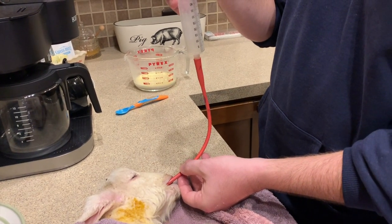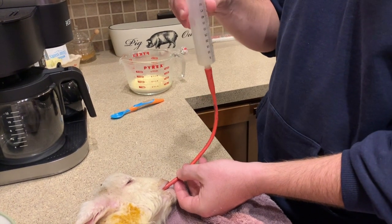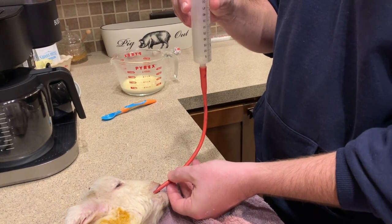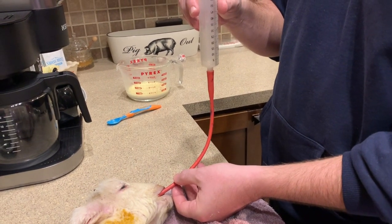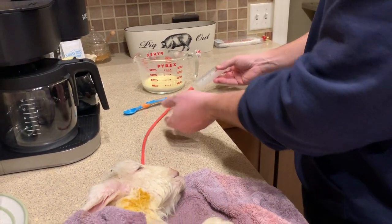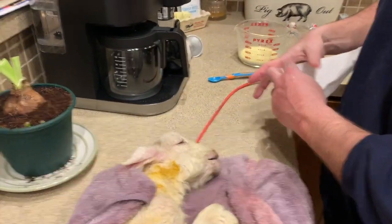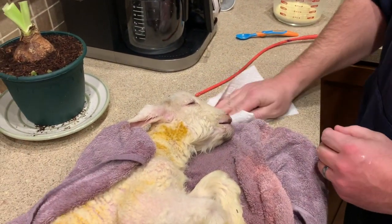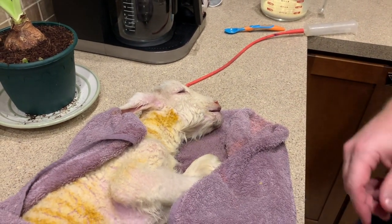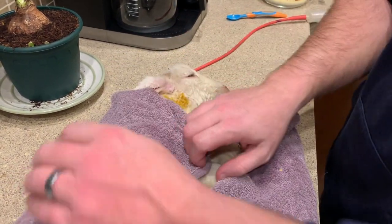Once it's done gravity feeding in, give it a few seconds — you should hear kind of like a pop sound, and that pop sound signifies that it's done. At that point, quickly and in one swift motion, remove the tube and that's it. This is going to help his core temperature heat up and give him some nutrition that he needs. Do not attempt to bottle feed an animal that cannot swallow — they will aspirate and they will die.